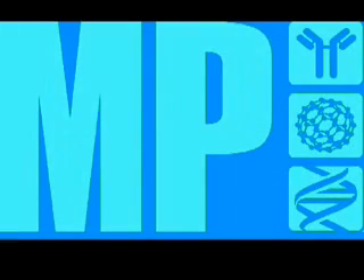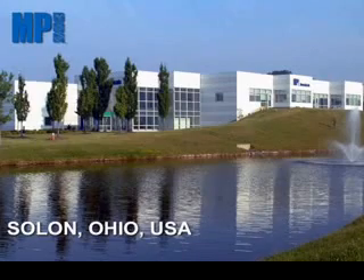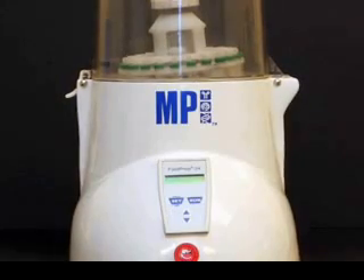MP Biomedicals is an international provider of reagents, supplies, and instruments for the molecular biologist. Our state-of-the-art distribution center in Solon, Ohio assures our customers of efficient and timely dispatch of over 50,000 products.